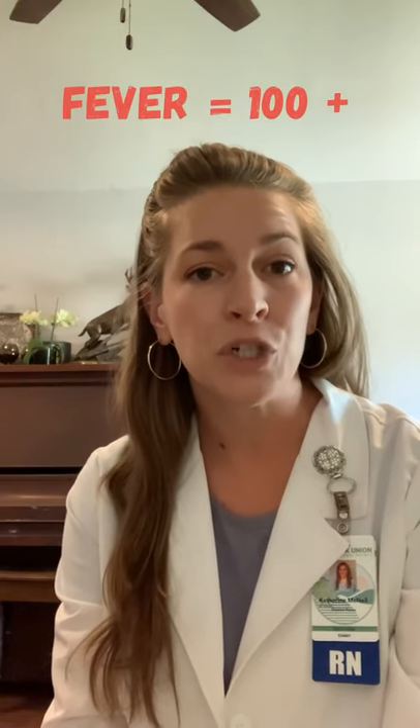Hey guys, welcome back. I'm Kitty McNeil, one of your district nurses, and I am so excited that we're finally all getting back to school. I know you're very busy so I won't take up much of your time, but I do want to talk to you about thermometers and how we're going to use them in school to make sure our campuses are fever-free. It's important to know that a fever is a temperature of 100 degrees or more.